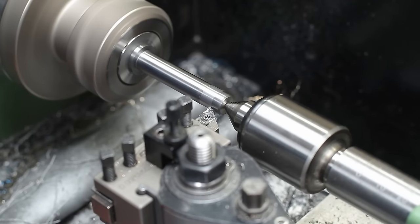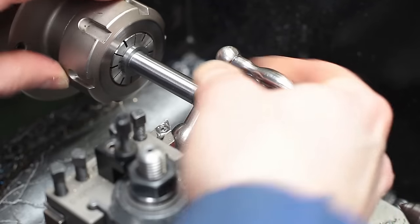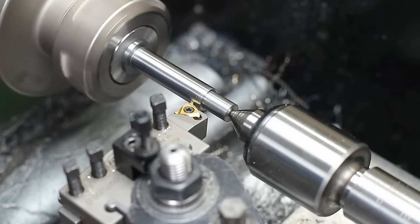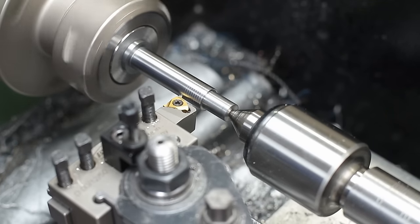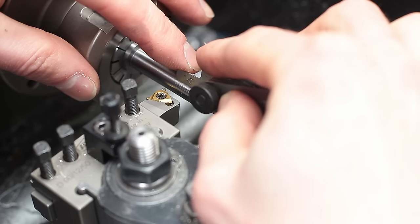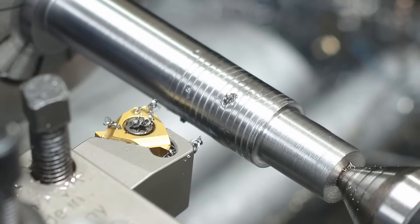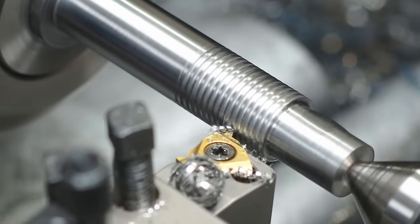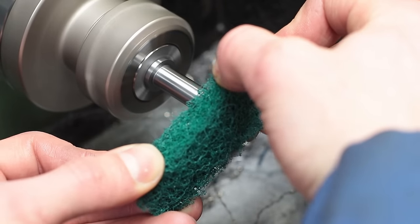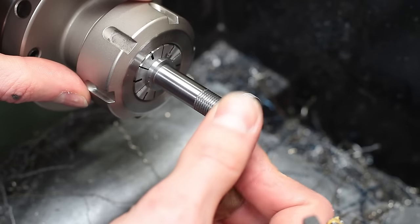With this done, I turned the second diameter for the handwheel and cut the M10 by 1mm fine thread, which will hold the spindle in place later. I double checked the pitch with the thread gauge before cutting to final depth. I finally cleaned the thread with a scotch brite-like thing, and did a short test fit with the locking ring I made in part 1.